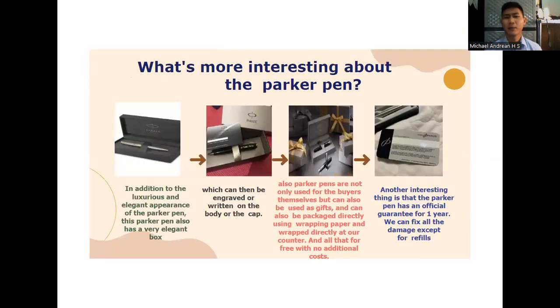What's more interesting about the Parker Pen? First, in addition to the luxurious and elegant appearance, the Parker Pen also comes in a very elegant box. Second, the body or cap can be engraved or written on. Third, Parker Pens are not only for buyers themselves but can also be used as gifts, packaged with wrapping paper at the counter, all for free with no additional cost. Fourth, the Parker Pen has an official guarantee for one year, covering all damage except refills.